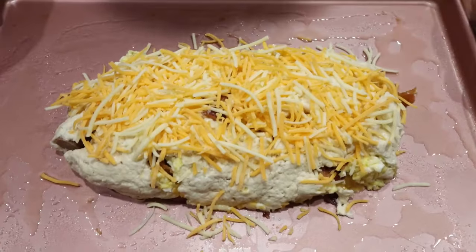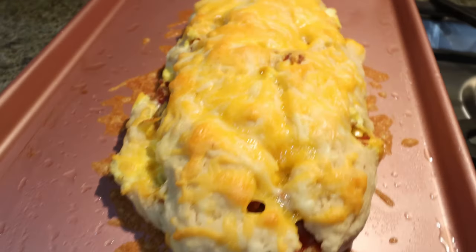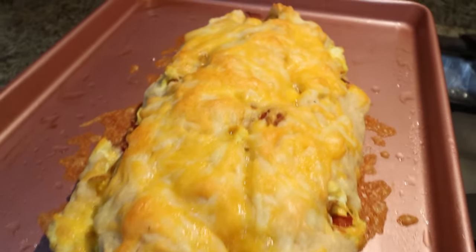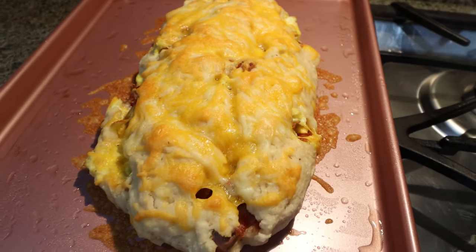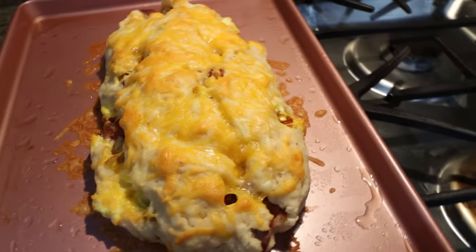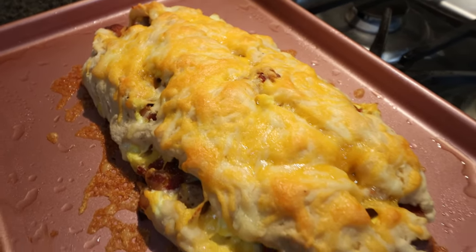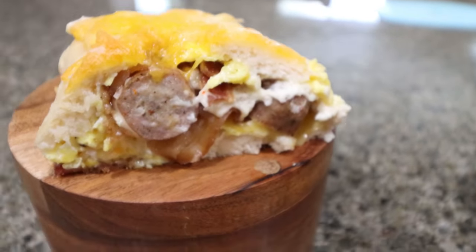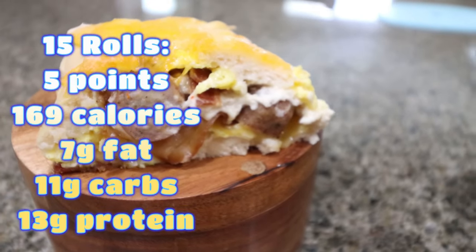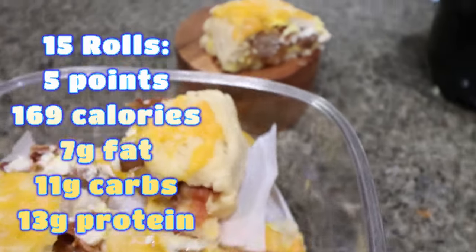It's going into a 400 degree oven until cooked completely through. Look at how good this breakfast roll looks — I just pulled it out of the oven. I'm going to let it sit for about 10 minutes and then cut it into 15 equal pieces. I'll go ahead and put points, calories, and macros on the screen for you. I did end up getting 15 rolls total.